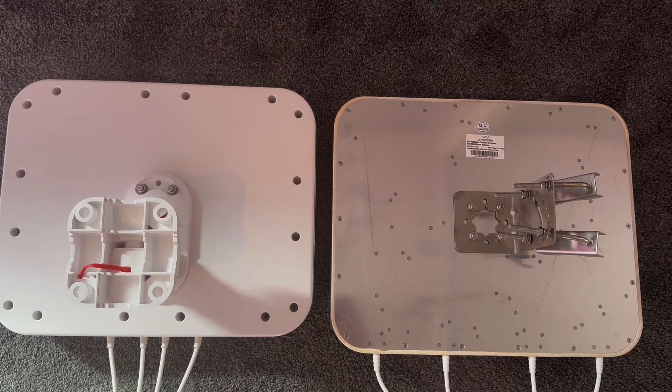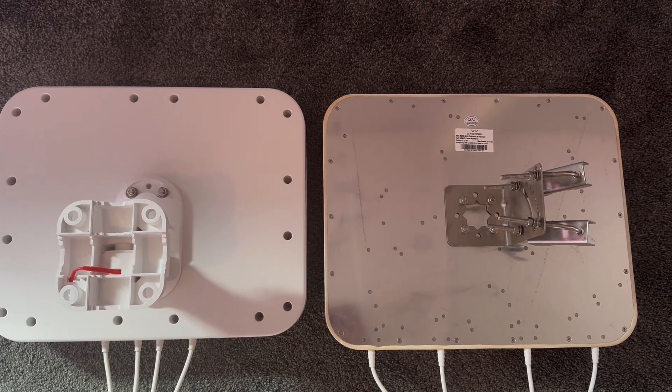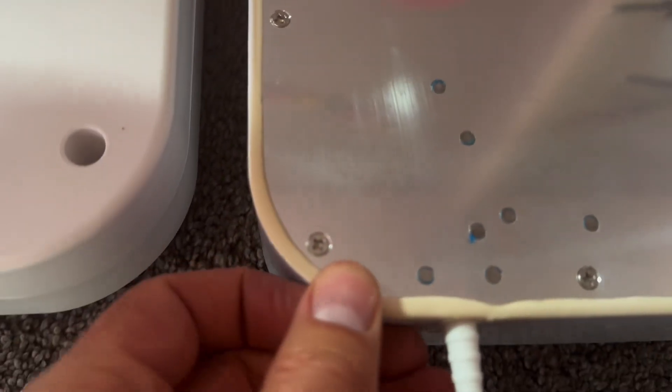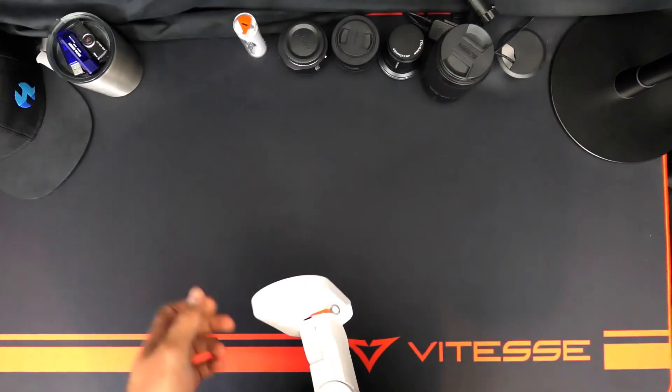The original 4x4 MIMO on the right has a metal back sealed with a silicone gasket around it. The new Quad Pro antenna has been completely redesigned — it's two pieces of plastic, and I'm assuming there's a gasket in between those two pieces. Overall the redesign does seem like a lot nicer quality build.